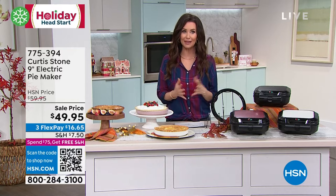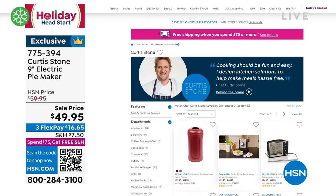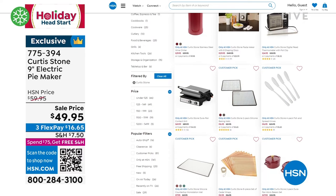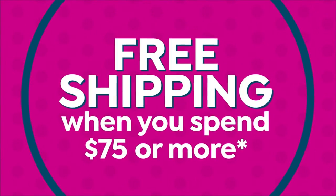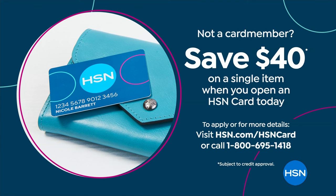We've been having a great time getting you ready for your holiday head start. If you want to shop anything you missed or any additional items from Chef Curtis Stone, go to hsn.com and type in Curtis Stone. A lot of items have been selling out — he had an incredible today special yesterday. We'll probably be sold out of the pot stickers, the meatballs, and the panko-crusted shrimp. If you want to get that pie maker home for $9.95, apply for an HSN card and we'll give you $40 off your first purchase. For everybody who spends $75 or more, we ship it all to you for free.